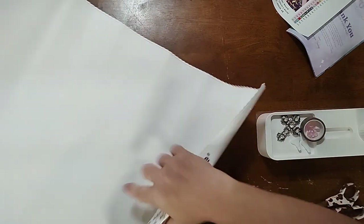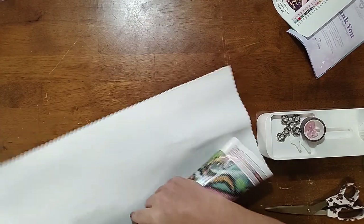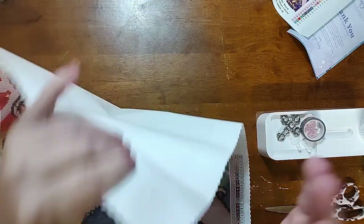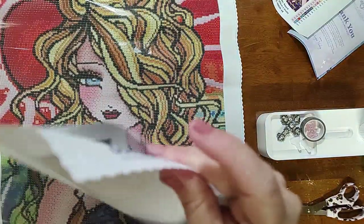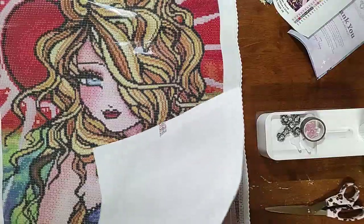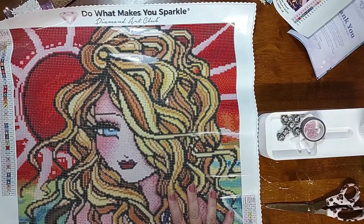On Diamond Art Club and many premium companies, you'll have a soft lint backing on the canvas — soft and velvety, not rough. It's also a self-flattening canvas. You can actually hear the difference in stiffness between canvases by rubbing the backing. The DAC canvas is noticeably softer and more flexible compared to the stiffer budget and Diamond Dots canvases.